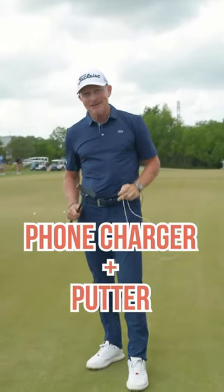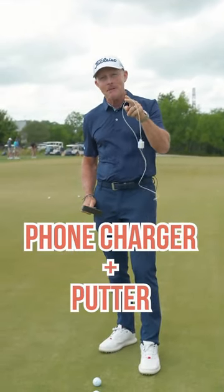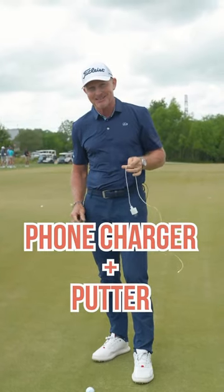I'm gonna take a phone charger and a putter and help you solve that wristy putting stroke that has you putting like amateur hour. Let's go.